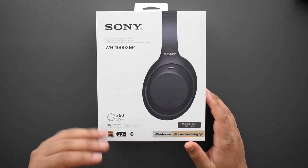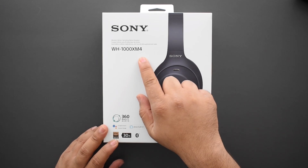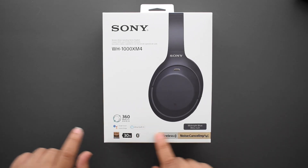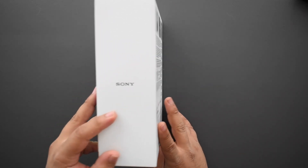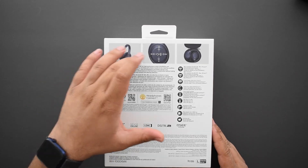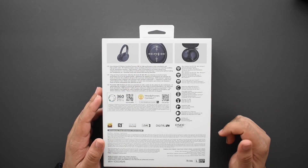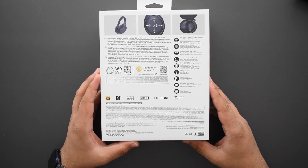On the front, you've got the Sony headphone design, the model name — which is insanely long — and branding for 360 audio, Google Assistant, and Alexa. This is the Midnight Blue finish, so I changed things up and went from black to Midnight Blue. On the back, there are three photos of the headphones: a full view, one showing the touchpad controls, one with it in the case, and a rundown of the features.